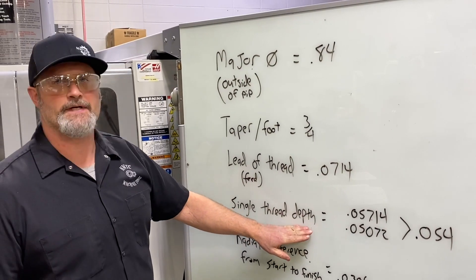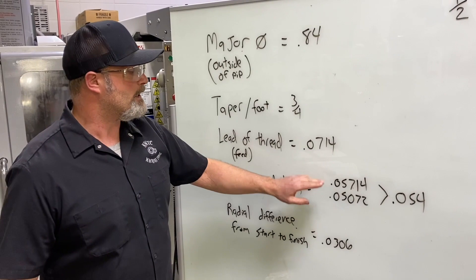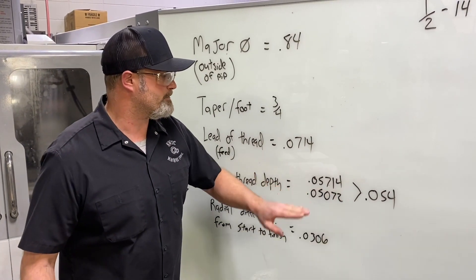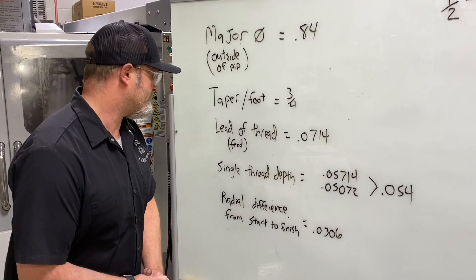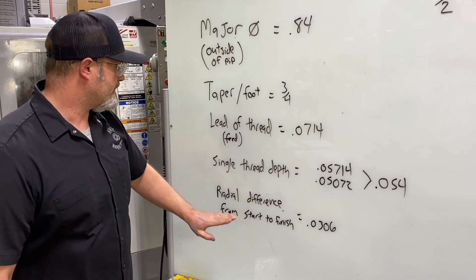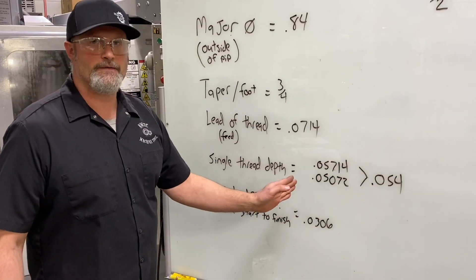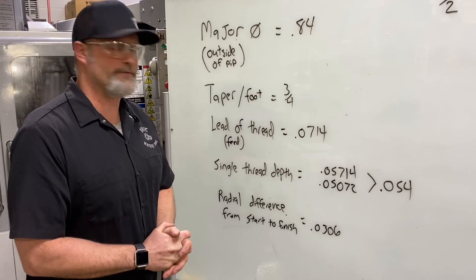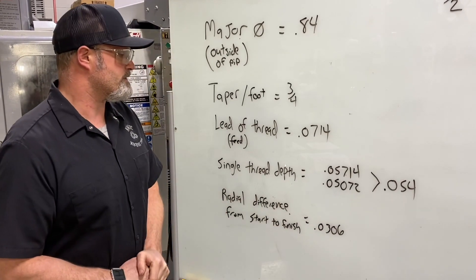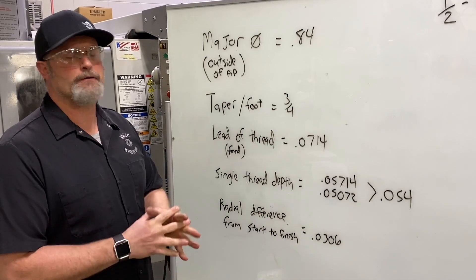Our single thread depth came out of that second chart in the Machinery's Handbook, which had an upper and lower limit. For programming I'm shooting for the middle, so I added them and divided by two: 0.054. And our radial difference from start to finish — the thread length plus the 200 thousandths starting off the face of the part — gives 0.0306.